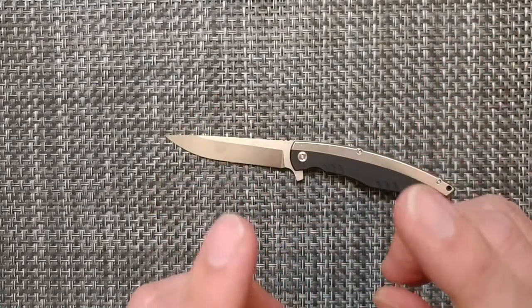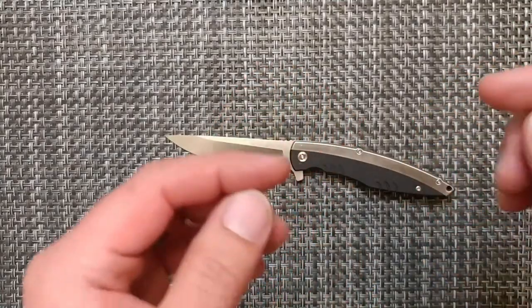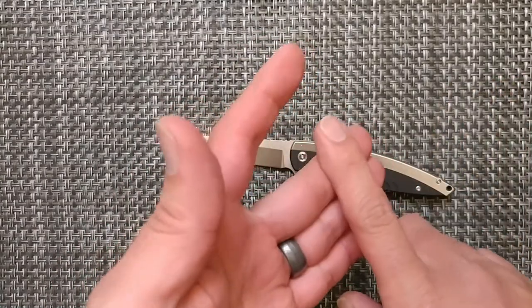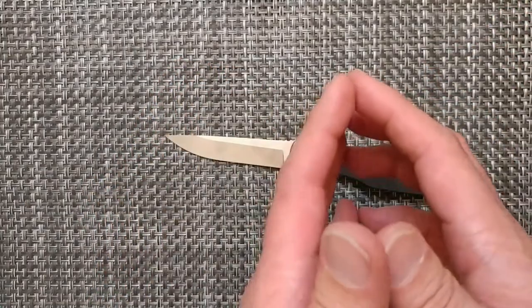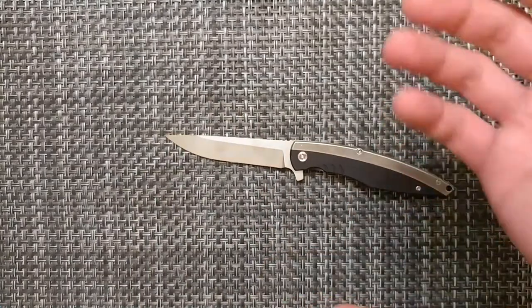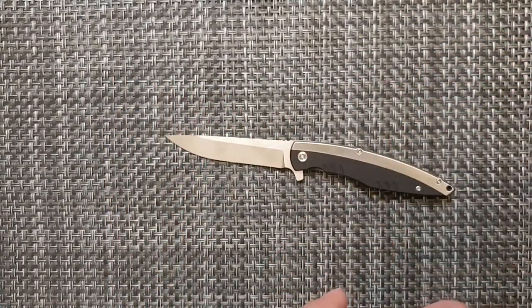This one runs for $79 and you can get it through Amazon. I'll include links below for all three blades — the Aurora, the Silverback, and the Cayman. Those are Amazon affiliate links, and I still haven't made any sales on them, so if I don't make sales I won't have affiliate links anymore. If you want to pick it up, check out those links — you can buy anything through them and that helps out the channel.